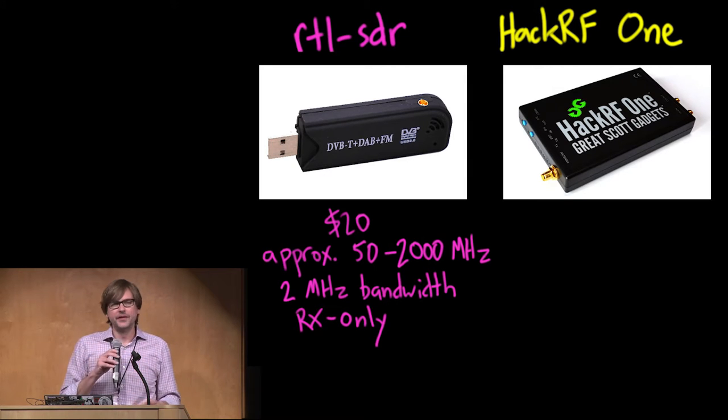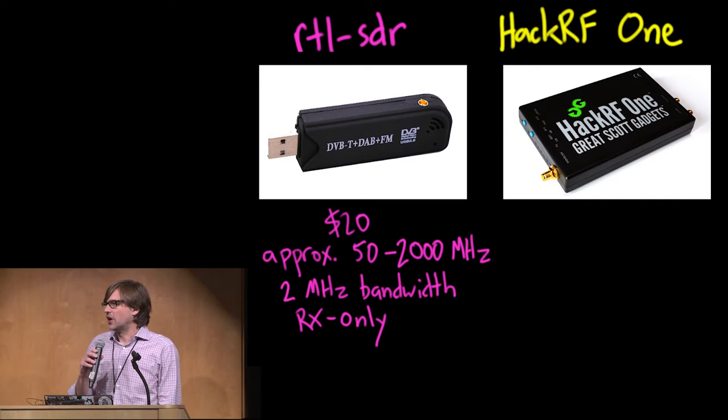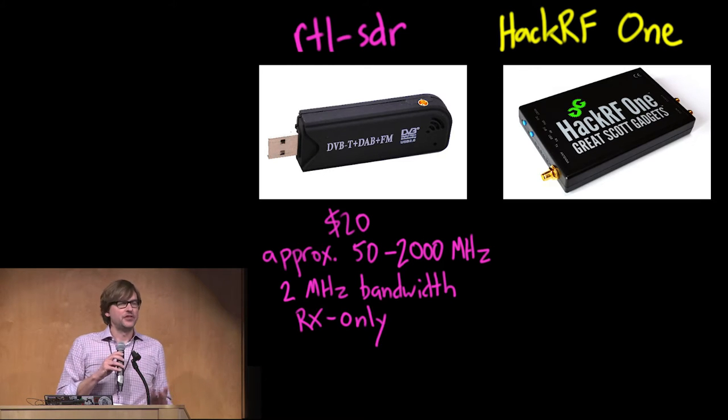The name RTL-SDR comes from some software used with them, but RTL stands for Realtek — it's the abbreviation for a chip from Realtek. All of these TV tuner dongles supported by the RTL-SDR software use the same Realtek chip. It's really a two-chip board: the Realtek chip has the baseband analog-to-digital converter, the TV demodulator function, and the USB interface. Then there's a second chip — the tuner chip — that shifts the frequency and gives it a wide frequency range.